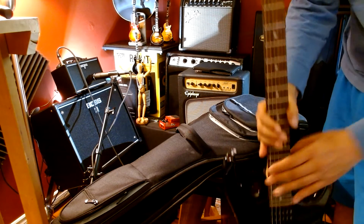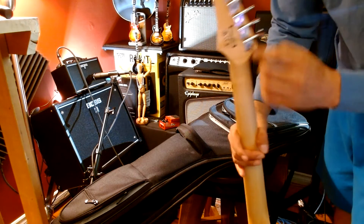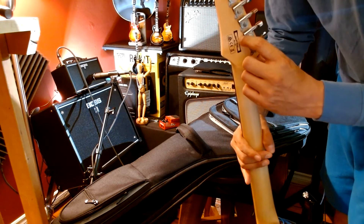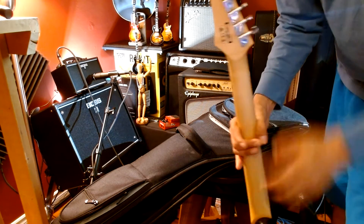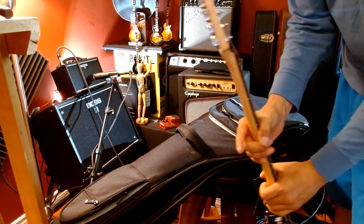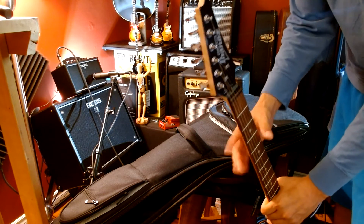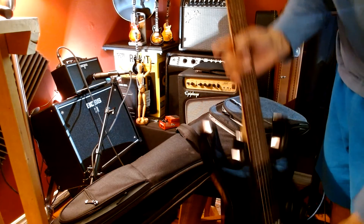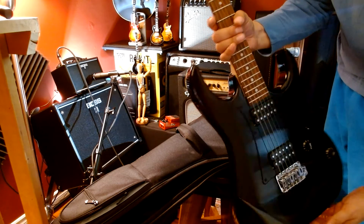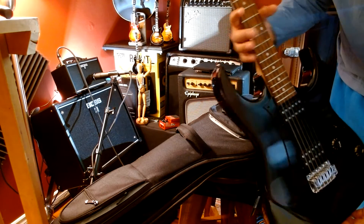I tried looking for the specs on this one and the model number. This is a 2019 guitar — it says 'made in China, GS19' and then all the numbers. Usually there's a model number. I went on the Ibanez website, they have the GRG and GS models, but I'm not sure of the exact model because I misplaced my receipt.